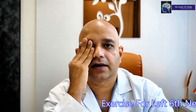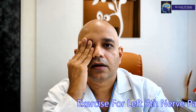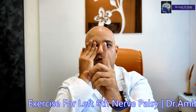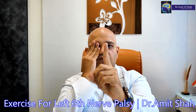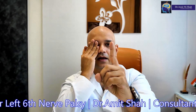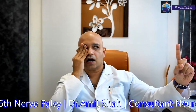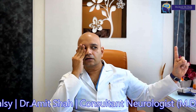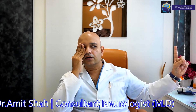When you have a left sixth nerve palsy, you must close the right eye with the right hand and keep the head steady. Bring the left hand index finger in front of your left eye and move as much out as possible towards the left eye angle and keep looking over there as much as you can.